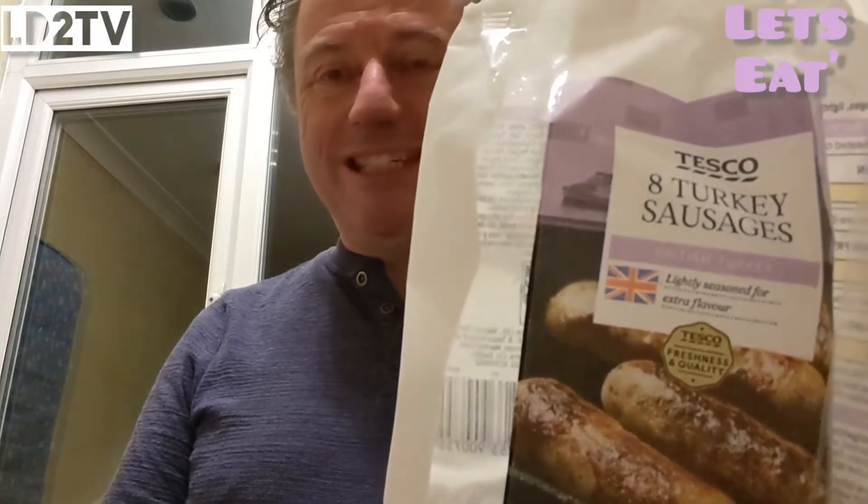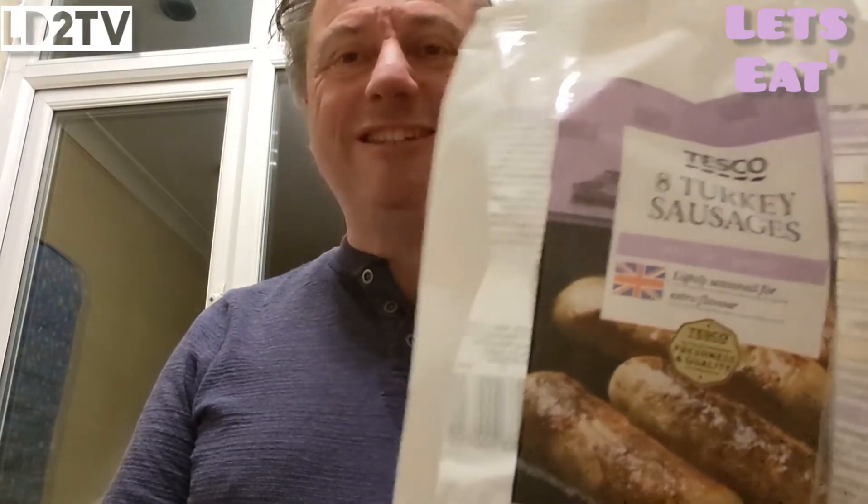You could have a sausage Christmas dinner with turkey sausages. So you're still having turkey, but you're having sausages instead of a full turkey. It's a lot cheaper — a couple of quid for a pack, if not less.